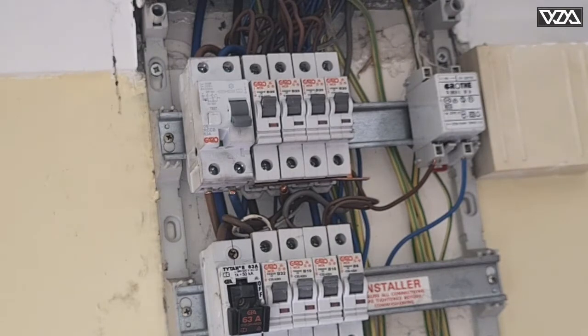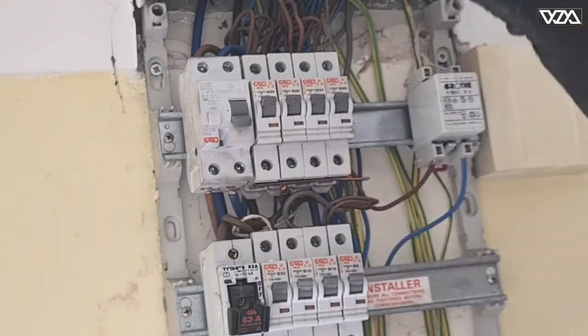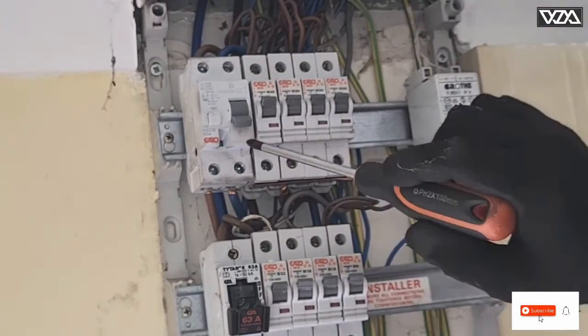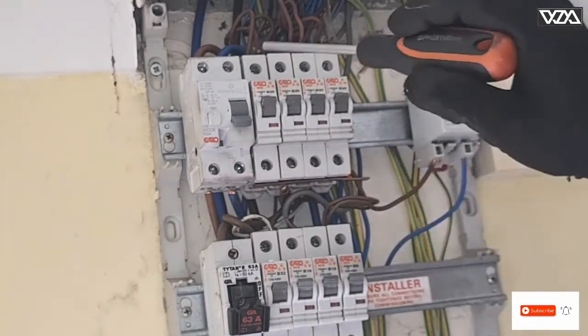Just make sure that L is for live, which is the brown one — brown in and brown straight out — and N is for neutral, the blue one in and then the blue one out.